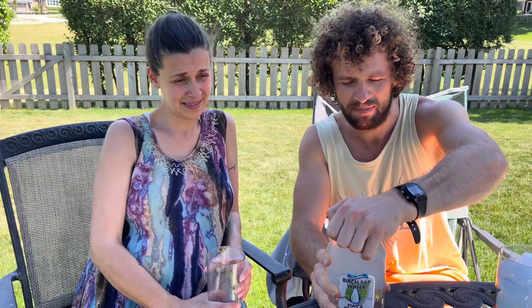Nothing added, nothing removed. Naturally contains many minerals such as calcium, potassium, manganese, and iron.